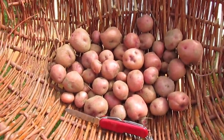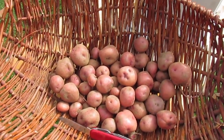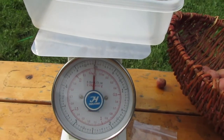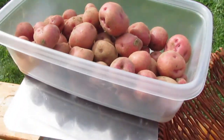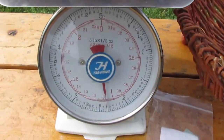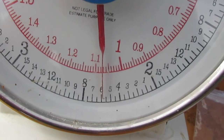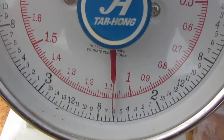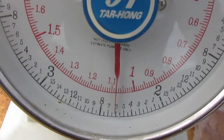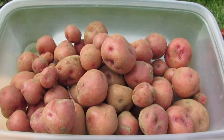I want to weigh these out so you can get a sense of the potential yield you can get from a TPS plant. I've tared out the scale and we can see just under 1.1 kilos — or just over 2 pounds 6 ounces. And that is starting from a seed, so that's a healthy amount of food grown initially from a tiny seed.